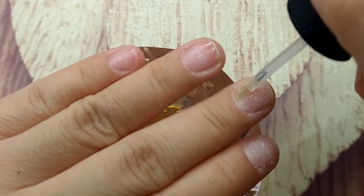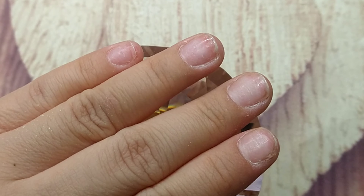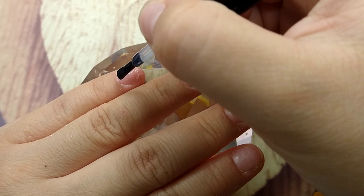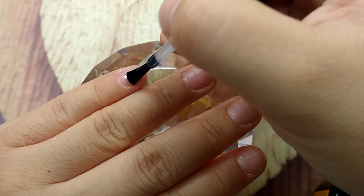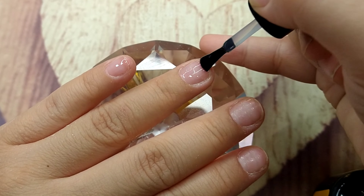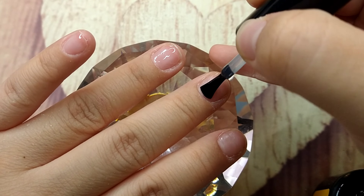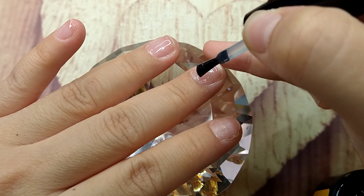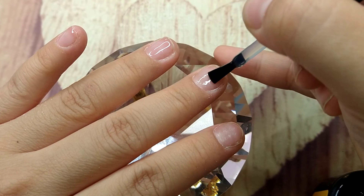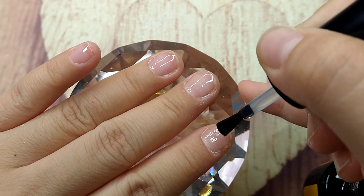I like to do two coats of primer just to be safe because it helps the nail last a little bit longer. Today I'm using the base coat from Bruno — sorry I didn't show how it looked, but this is one that came with their poly gel kit. It's a three-in-one, and I've used it a couple of times now and I'm falling in love with it. The nail lasts so much longer.